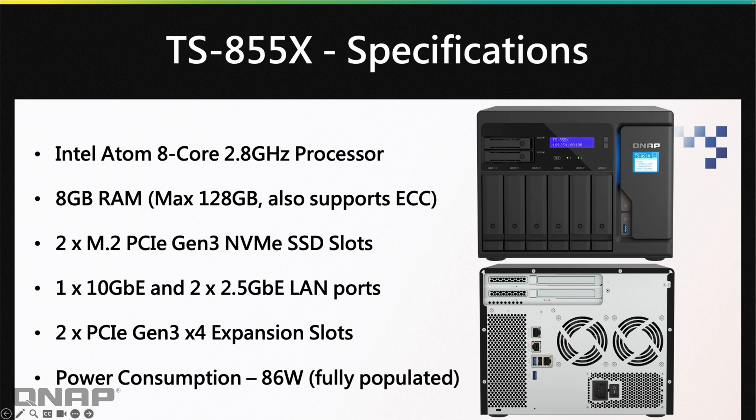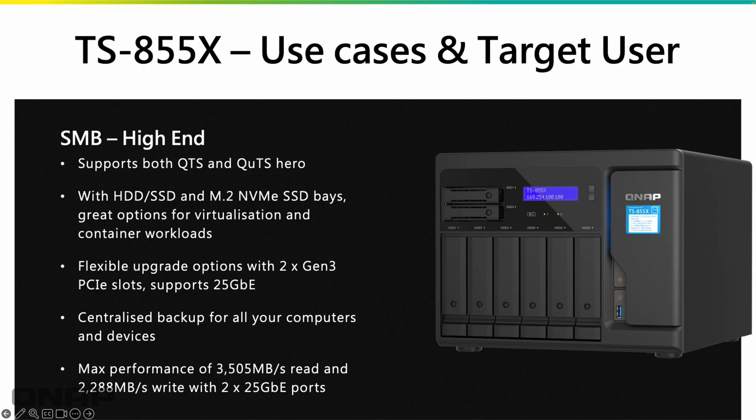Power consumption for this NAS is 86 watts with all drive bays fully populated. In terms of use cases, this is our SMB high-end range — with an 8-core processor and support for 128GB of RAM, it targets that higher-end customer. It has HDD, SSD dedicated bays, and M.2 slots, making it effectively a 10-bay. You can also expand up to 25-gig networking via the PCIe slots. Performance-wise, we've tested just over 3,500 MB/s read and just under 2,300 MB/s write using two 25-gig ports on that optional single card.